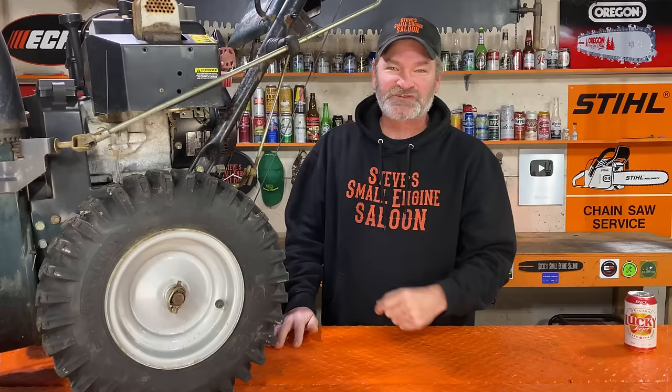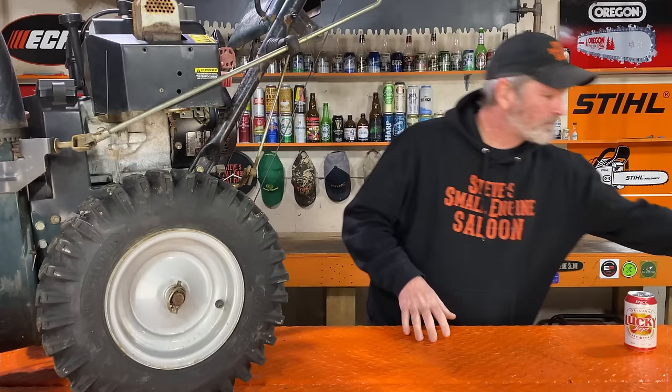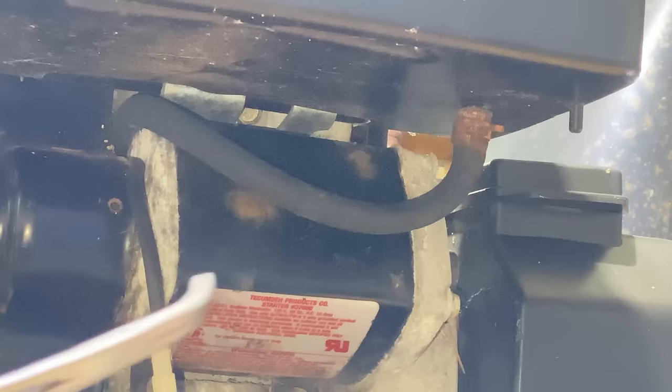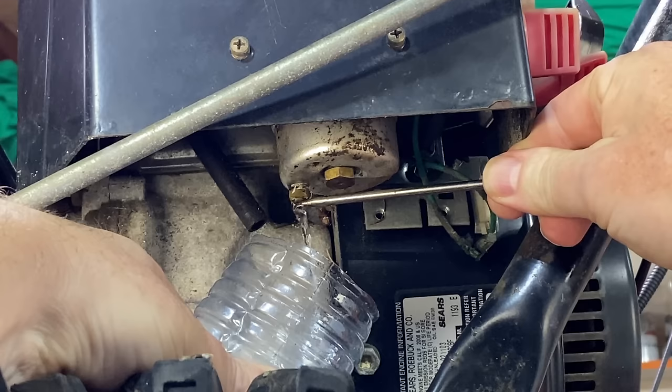That's all we've got to take off today. But before we can do that, the carburetor bowl is full of fuel so we have to drain it. This engine does not have a fuel shutoff on it, so I've got my trusty hemostats here — I'm just going to pinch off the fuel line like that. Now we don't have to drain the whole tank, just the fuel in the carburetor. Now we've got all that fuel out of there.